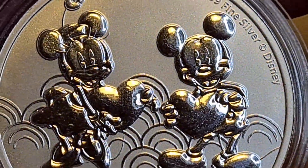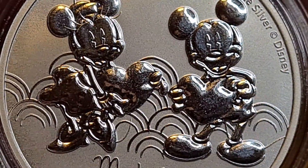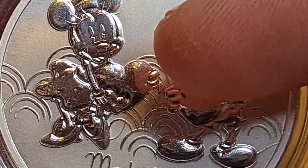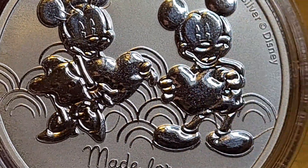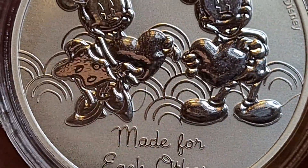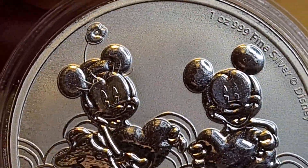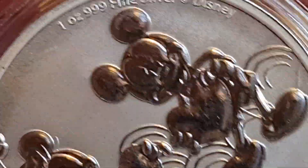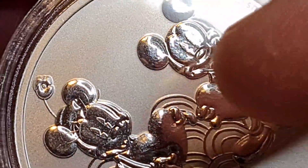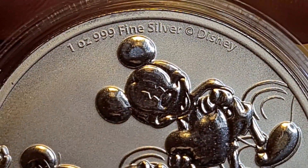That's actually Minnie — my bad. I should have guessed by the flower. So Mickey is on the right and Minnie is on the left — Mickey's always right! Moving on, we've got these lovely playful rainbow-esque clouds. It's the same kind of surface finish — that kind of almost boring matting, I have to say.